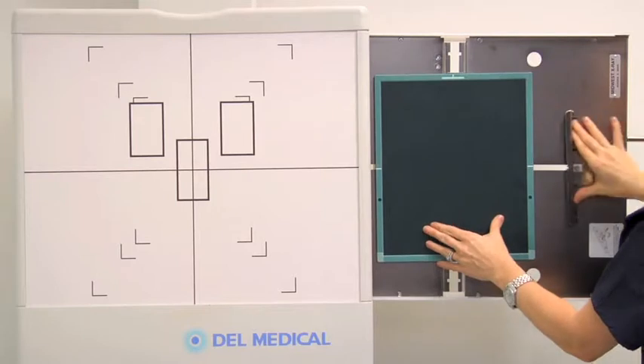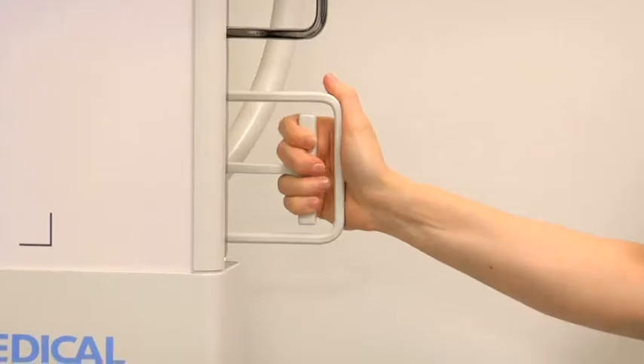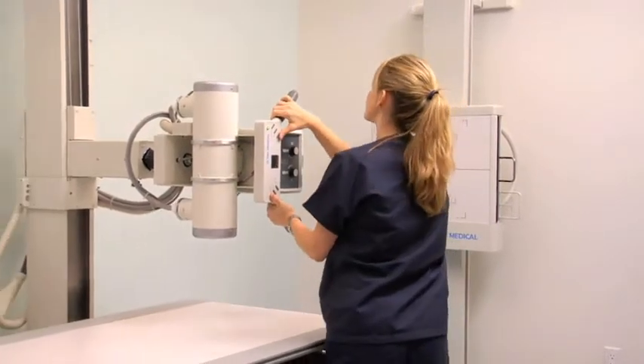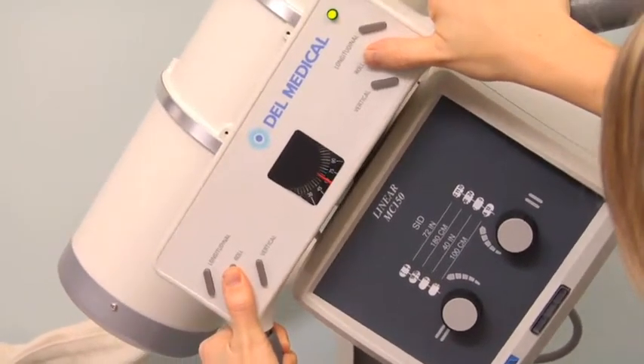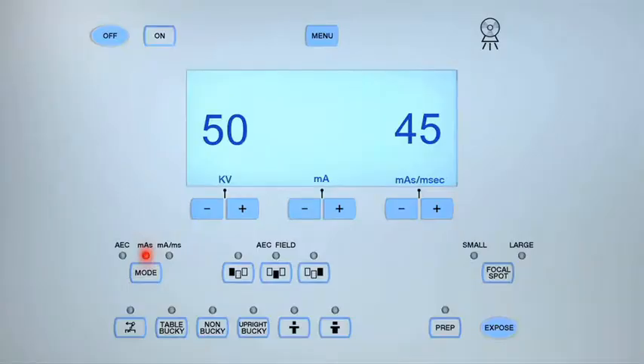Radiographic projections of the skull may be undertaken with the patient recumbent on the radiographic table or seated upright. For an AP axial projection of the skull, first position a 10x12-inch cassette lengthwise into the upright bucky. Adjust the height of the image receptor for an average-sized patient and set the source to image distance, or SID, to 40 inches. Angle the x-ray tube caudally 30 degrees. Set the exposure parameters to between 65 and 70 kilovolts (KV) and 50 to 60 milliampere seconds (MAS).